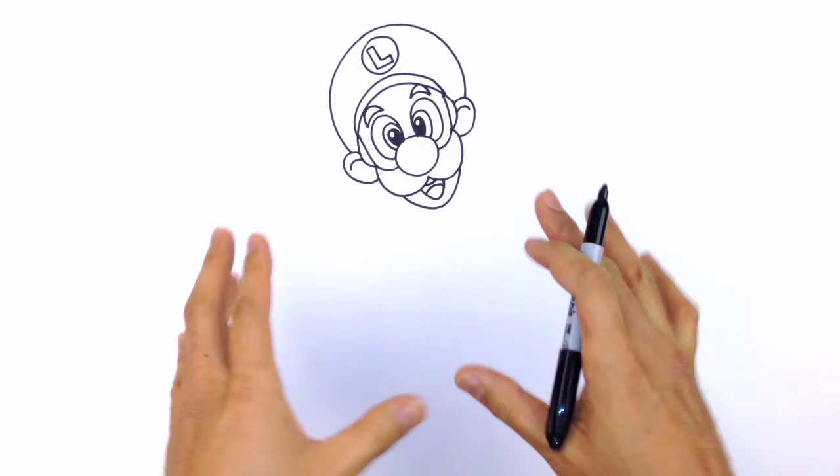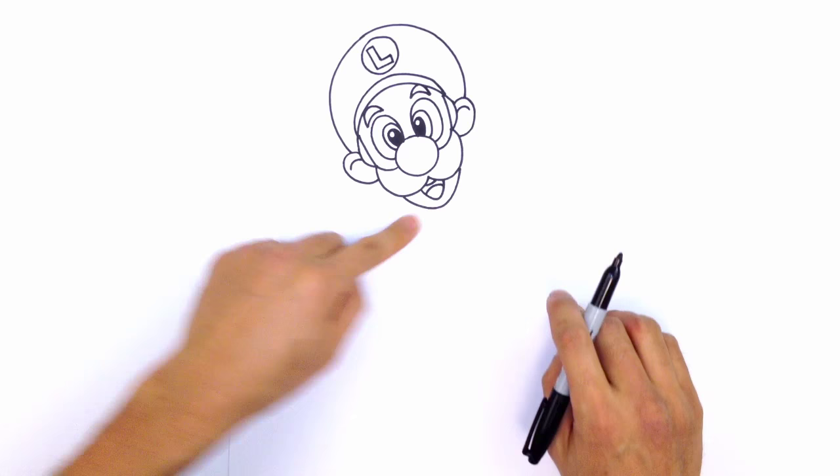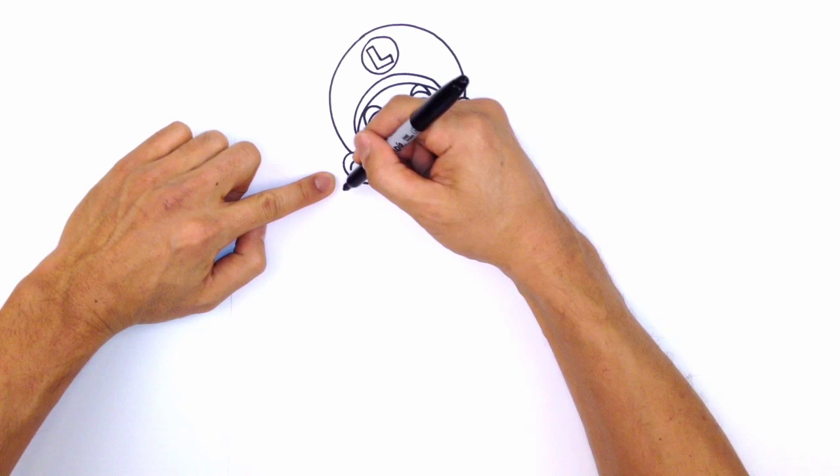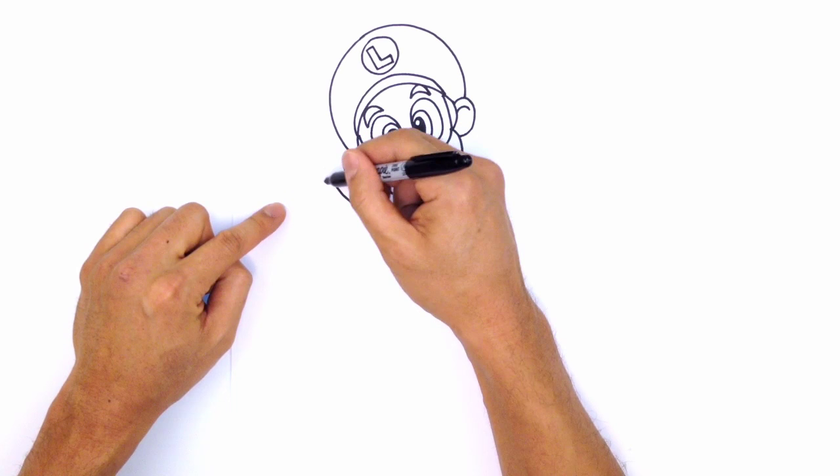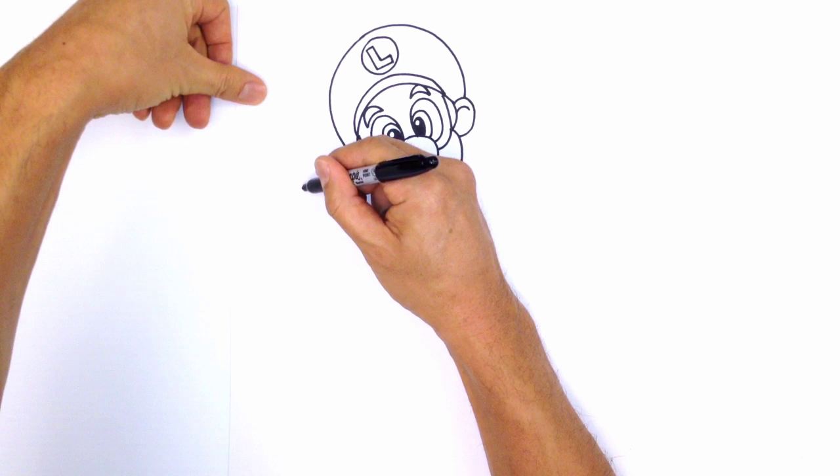We've got the face, so let's get into the body. I'm going to have him cheering with one arm up and one arm down. Starting with the arm on the upper left, I'm going to start where the hand would be and curve from the wrist into the head as a starting point. Now let's draw the cuff of the glove — it's essentially an oval but I'm going to leave the top part open, curving around like that.